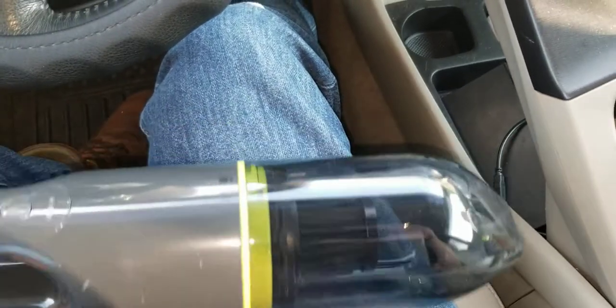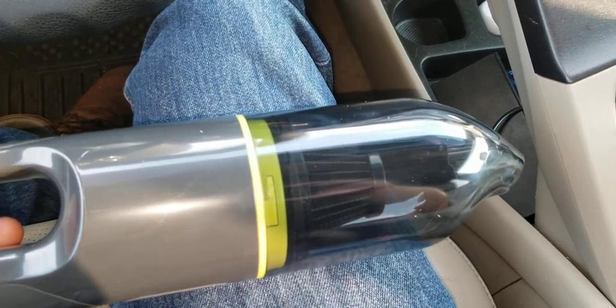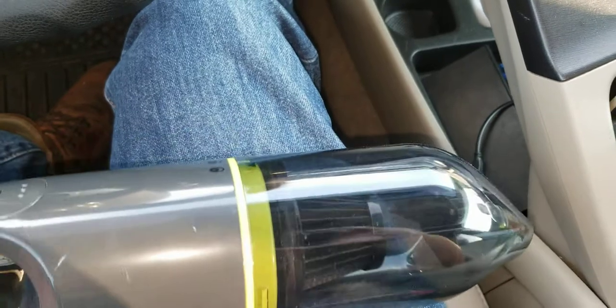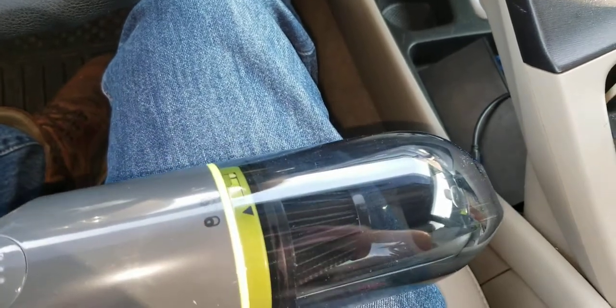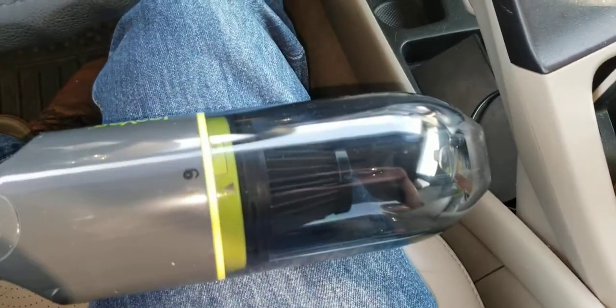So I bought the knockoff wand. I had no comparison for that magic wand vacuum compared to the original, so I don't know how much suction was supposed to be on there. But anyway, I do have some perspective now on these mini vacuums.